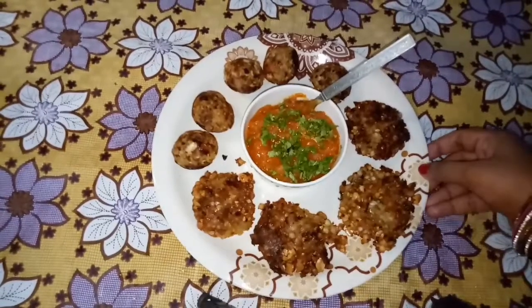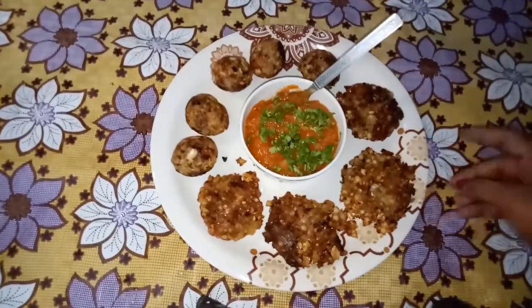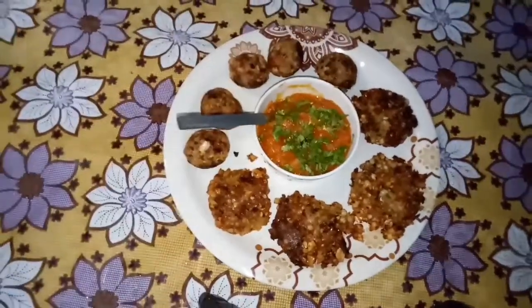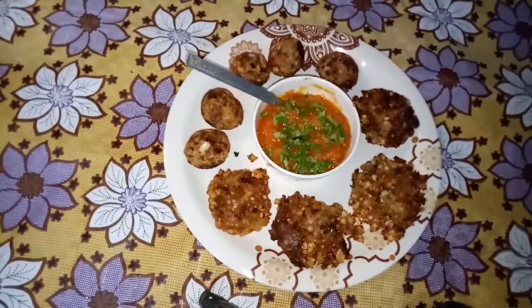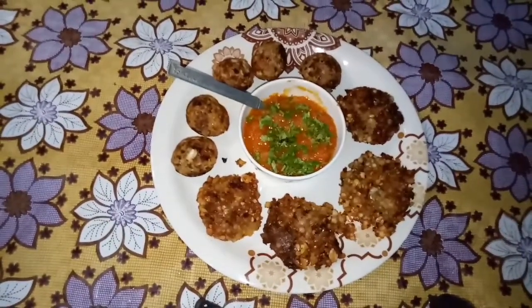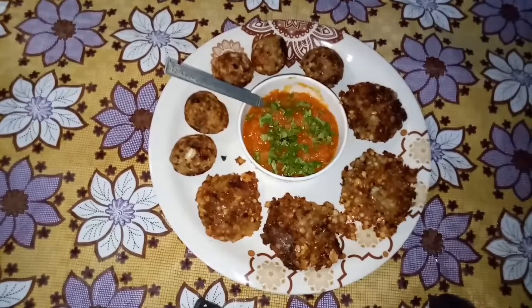So guys, ready for our super healthy nashta! We are ready to eat this recipe. It is very yummy and very healthy. I have already added the recipe in the description box, you can check it out. I hope you enjoyed this recipe. Please like, share, and subscribe, and see you in the next video. Bye bye!